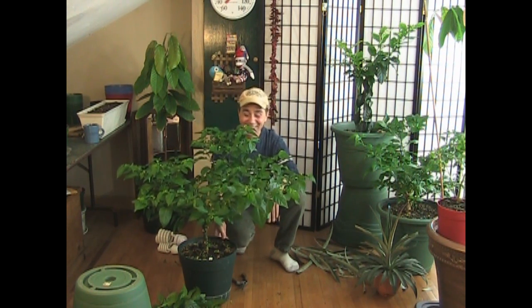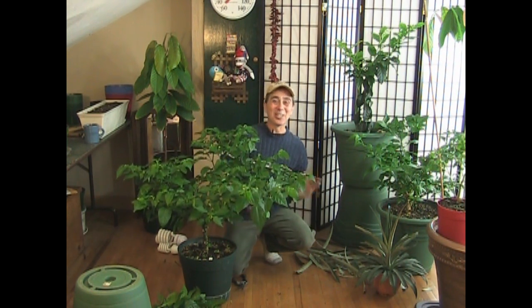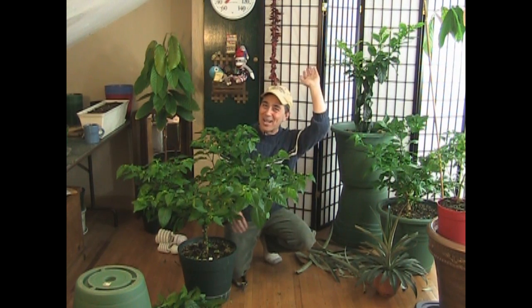I think I gotta go now — I've had too much coffee. Thanks for joining me up in the grow room. This is Ray. Bye, everybody.